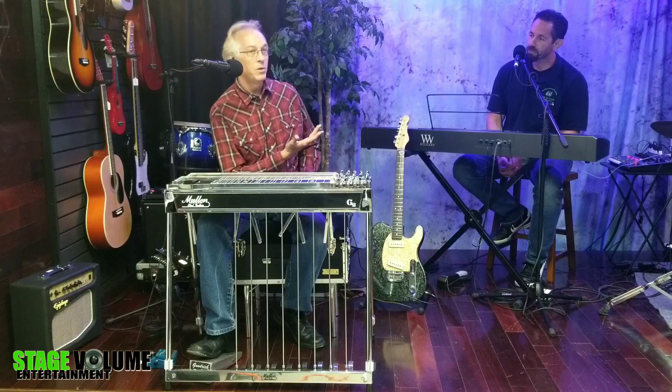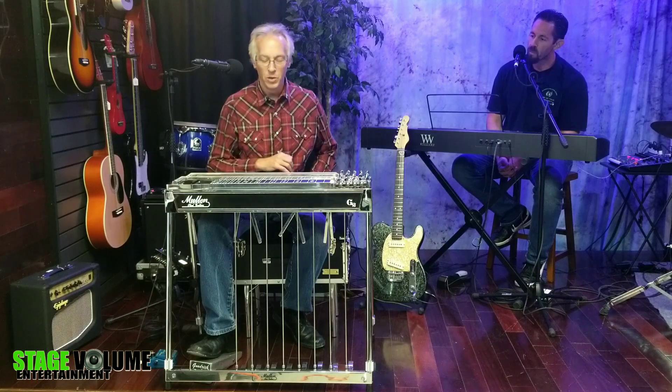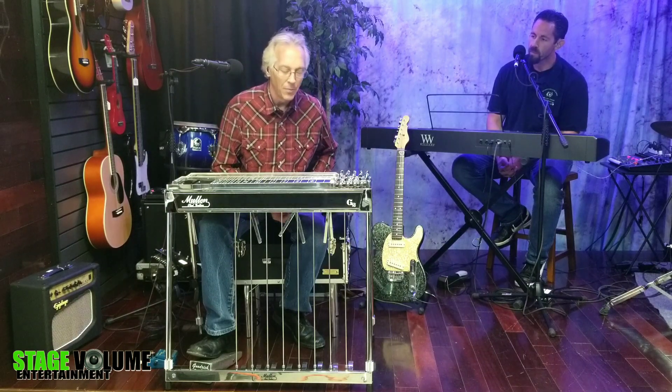I've invited Tim in today because I want to talk about a subject that is one of my favorite things having to do with the pedal steel. We're going to call today's topic Open String Magic. I'm a big fan of the usage of open strings on the pedal steel, and I've invited Tim here with the keyboard. As we go through, I'm going to have Tim play some little examples from time to time and explain some music theory fundamentals about open strings on the pedal steel.